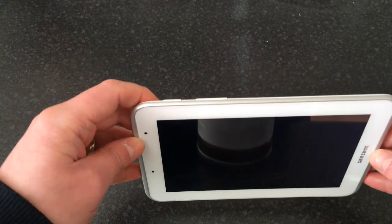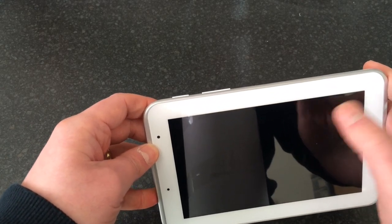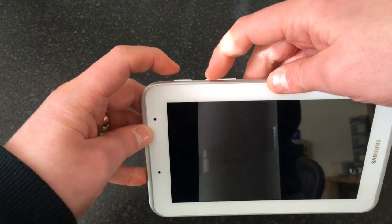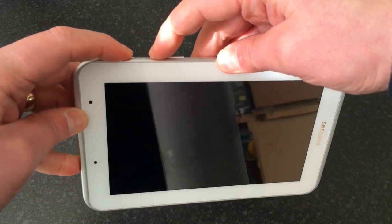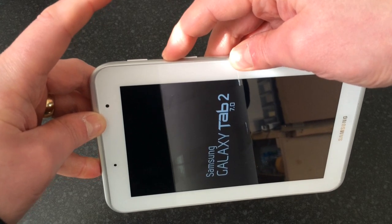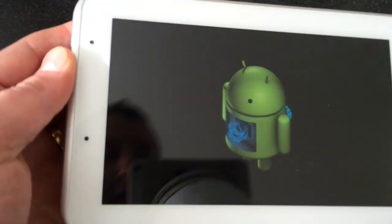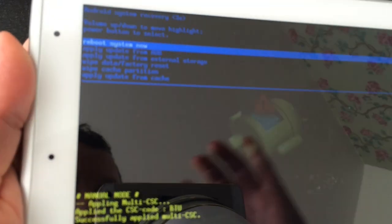So hold power and volume up together until you see 'Samsung Galaxy Tab' appear on the screen, then let go of the power button but keep holding the volume up. Hold down volume up first, then power, let go of power, and keep holding volume up until you see a little Android man appear.